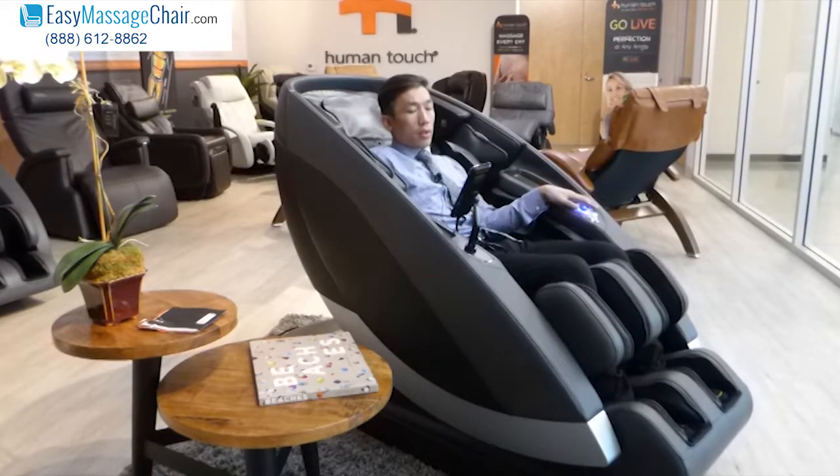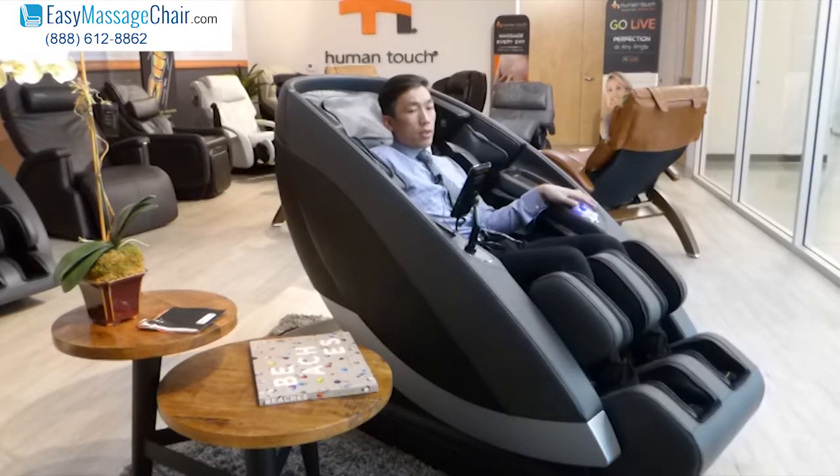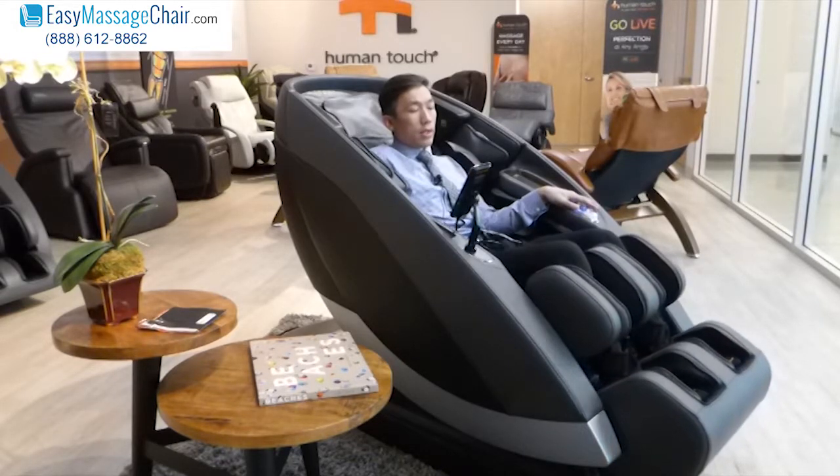I'm turning this wheel and what this allows it to do is raise the legs up.